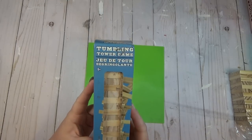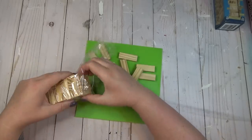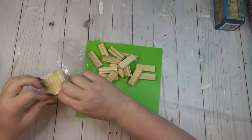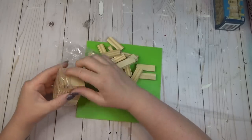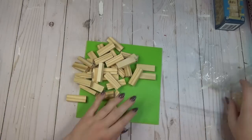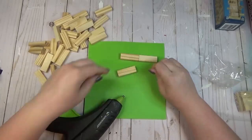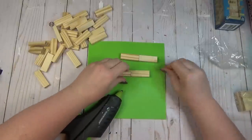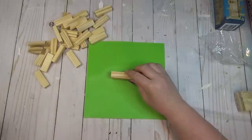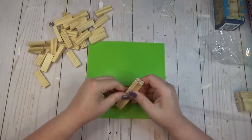One item all of us crafters who love the Dollar Tree seem to collect are these Tumbling Tower block games. These are their version of Jenga blocks — much smaller than the actual Jenga game, but they come in really handy for a lot of craft projects. I did not come up with creating a pumpkin for this video on my own; there are tons of different ways to make pumpkins out of Jenga blocks on YouTube and Pinterest. This is just how I decided to make mine.